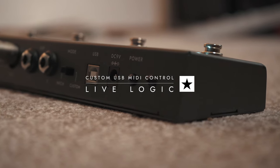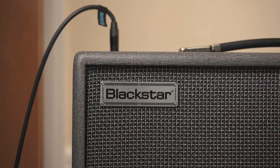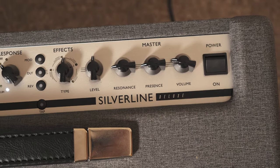This is the LiveLogic MIDI foot controller. In this video I'm going to demonstrate how the LiveLogic can be used with any MIDI enabled Silverline amplifier straight out of the box.